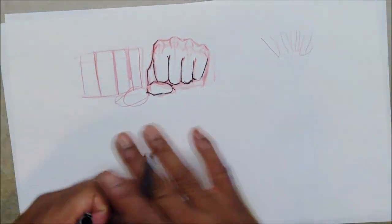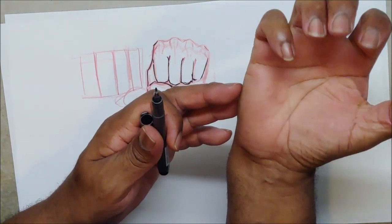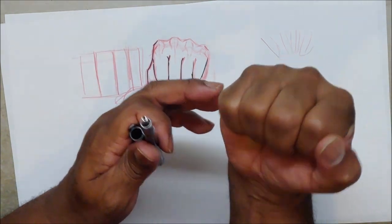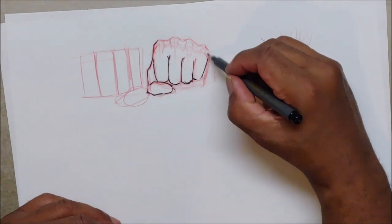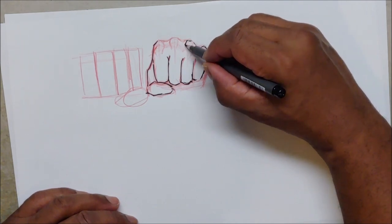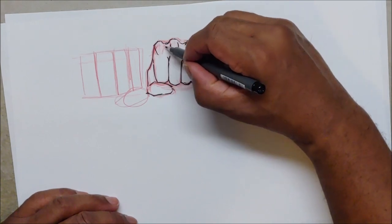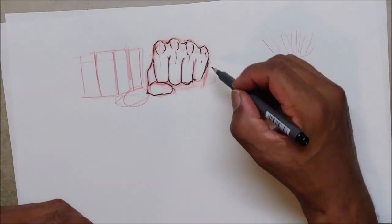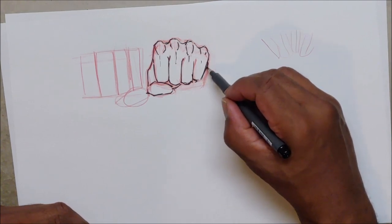There's one thing about the baby finger area: you're going to have this little piece of meat right here. When you close your hand, you're squeezing that meat on your palm and it makes this part jump out. So when you do a fist, you're going to have that little piece come out. That's when you start doing really detailed work. You may also see some palm back in here — you really won't see too much palm unless you draw that part coming out a little bit more.